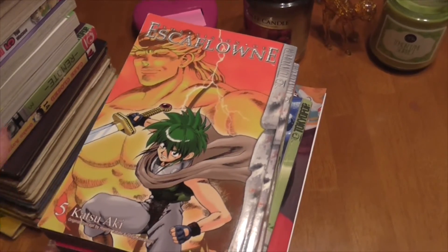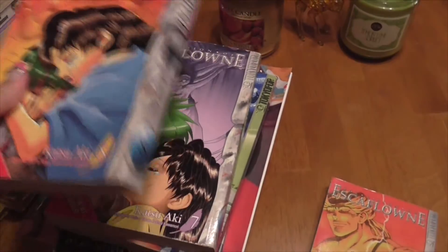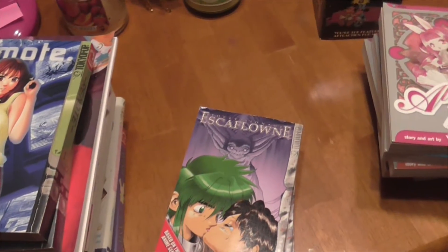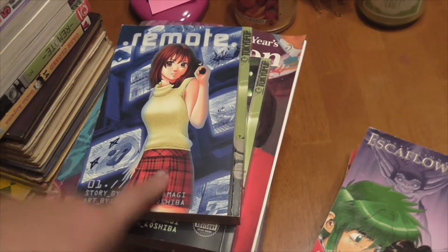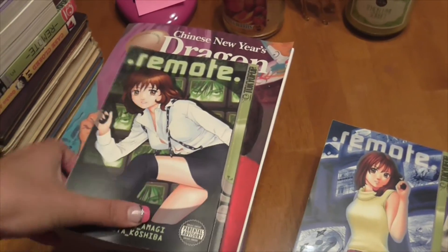Next we have Escaflone. We have volume 5, volume 8, and volume 7. I think that's it for Escaflone — I think I have like one volume of Escaflone myself. Here we have Dot Remote, or it's just Remote — volume 1 and volume 2.